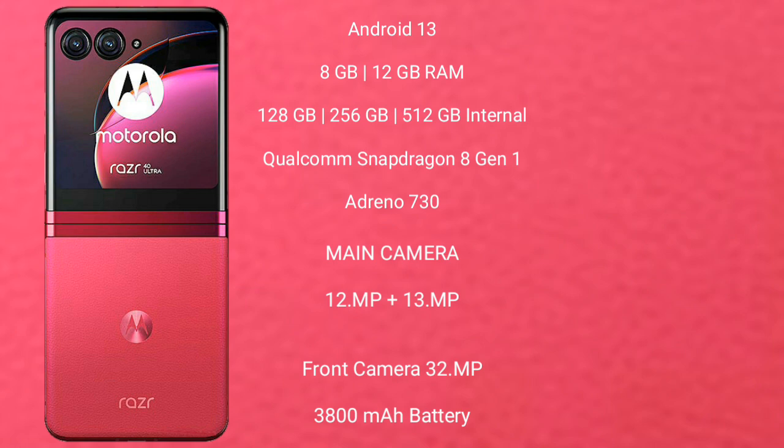The Motorola Razr 40 Ultra features a rear triple camera setup: 12MP plus 13MP, and its front camera is 32MP. It is powered by a 3800mAh battery with 30W fast charging support.